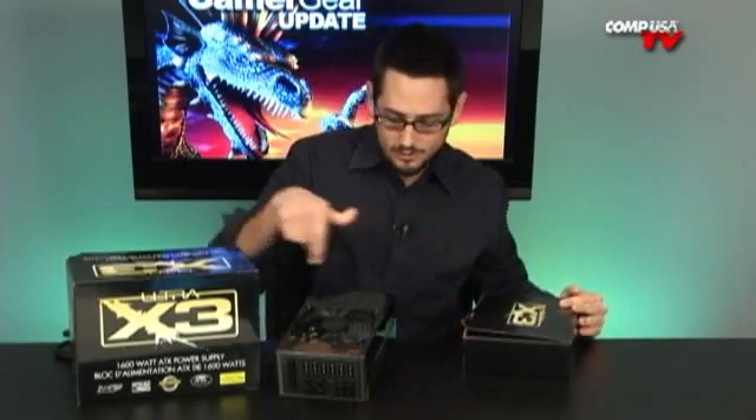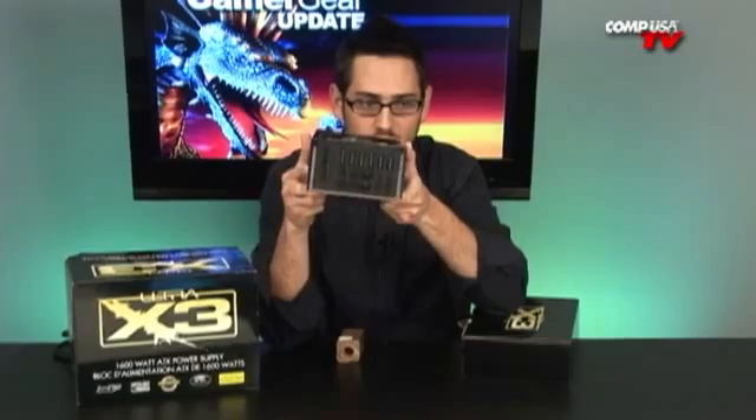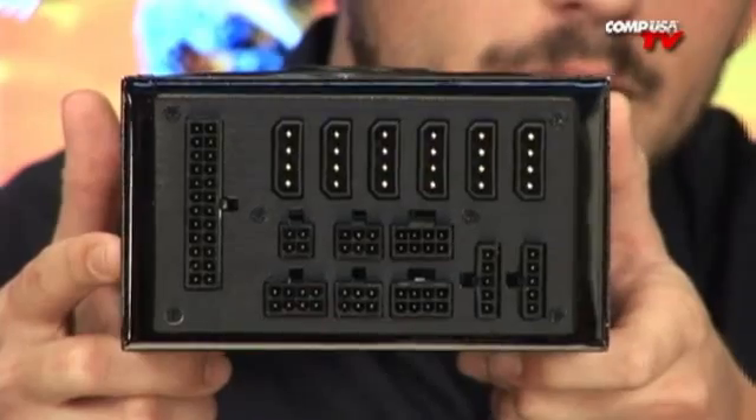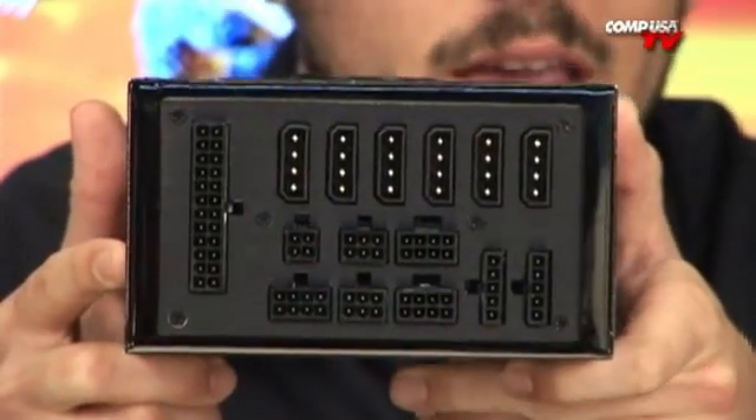Check this out — of course, it's modular, as you can see. All modular. You're only going to have the plugs that you need to use. It's going to keep your cable management nice and tidy, keep the airflow in your case great. You're going to look good if you have a show computer.